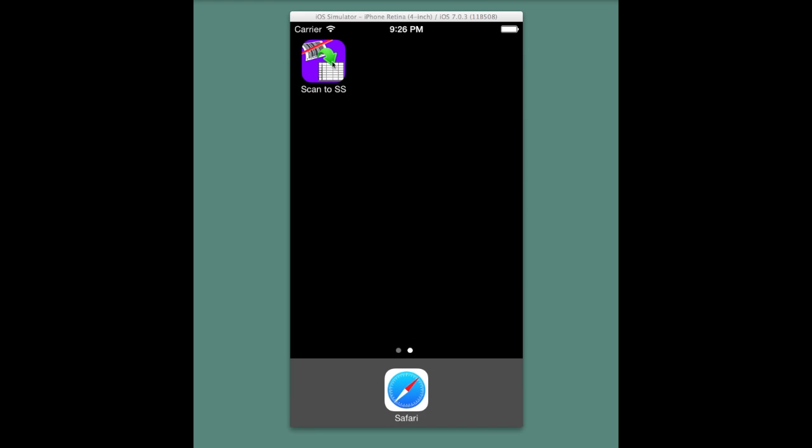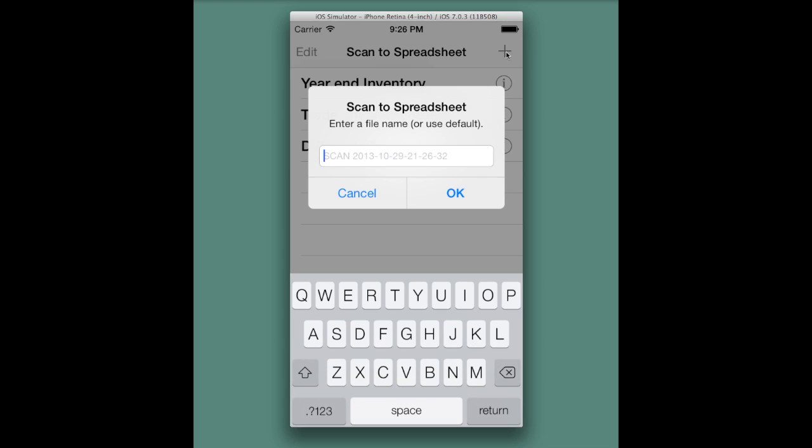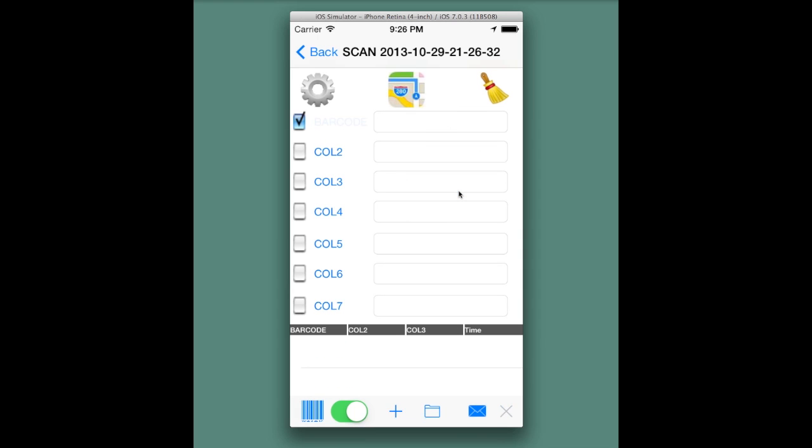Scan the Spreadsheet — Quick Start. Create a new spreadsheet by pressing the Add Spreadsheet button. Accept the default name, and at this point go ahead and hit the barcode icon.